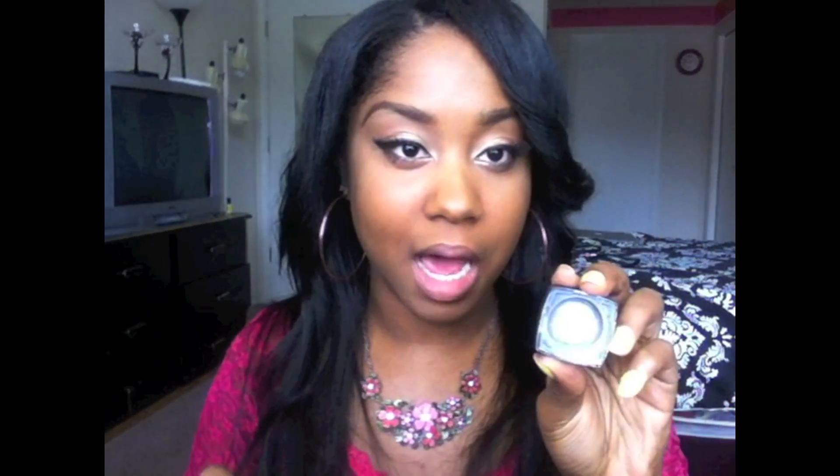Now that the eyes are finished, I'm going to use ELF's High Definition Under Eye Setting Powder — I think it's about three bucks. I shake it like this, open it up, and take the top of it to blend. I'm using a MAC 190 brush and I'm going to pat that in, just going like that — because with this summer glowy look we want to be glowing. Then I'm going to take a kabuki brush and blend that out so we don't have a harsh line.